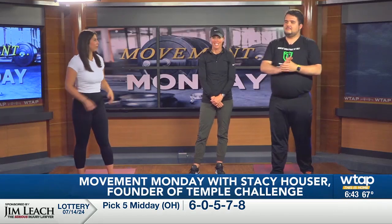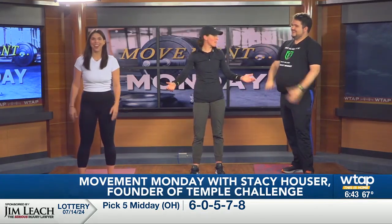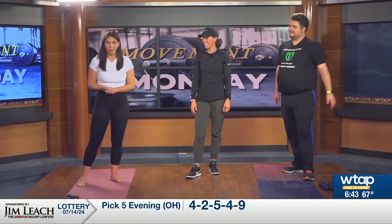Another Monday means some motivation to kickstart our week, and that's easily done by a little bit of movement with Stacy Houser. Movement's medicine — medicine from movement on every Monday.